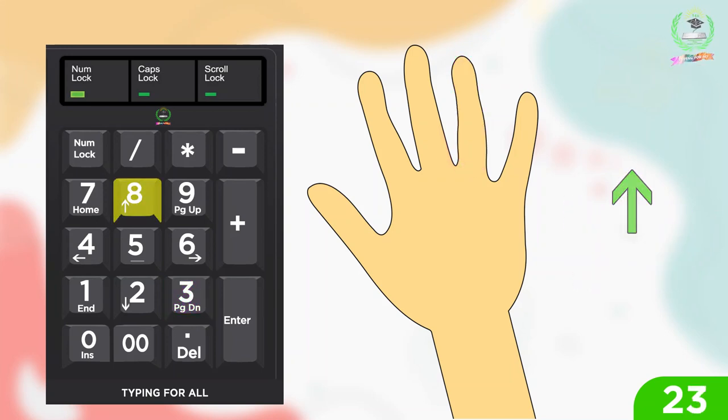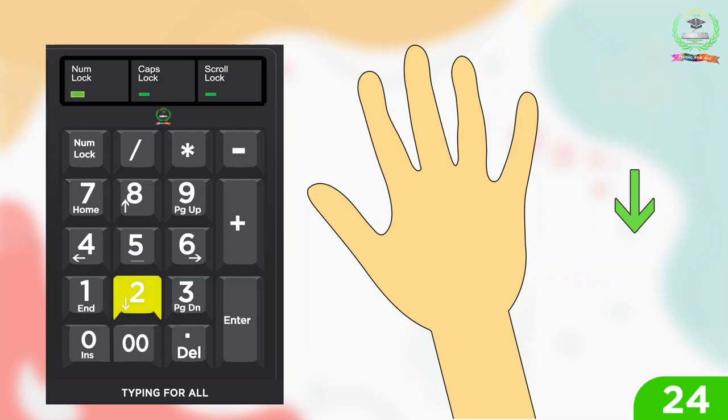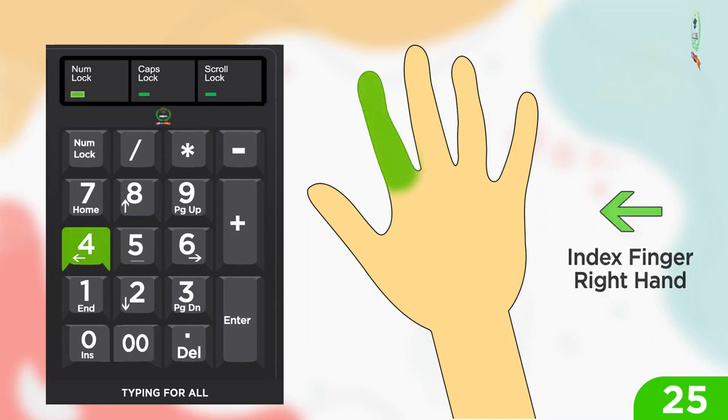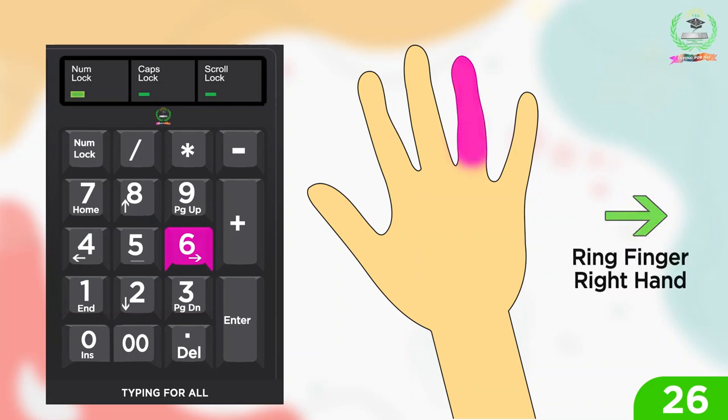For up arrow: middle finger right hand. For down arrow: middle finger right hand. For left arrow: index finger right hand. For right arrow: ring finger right hand.